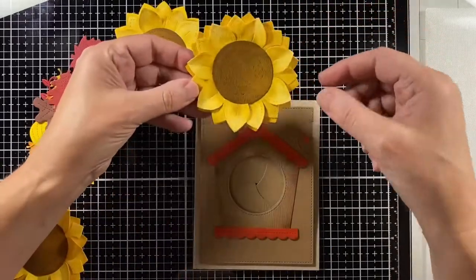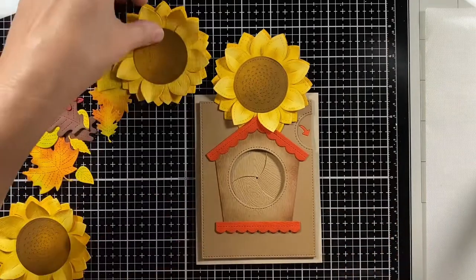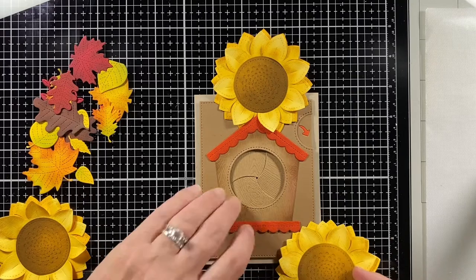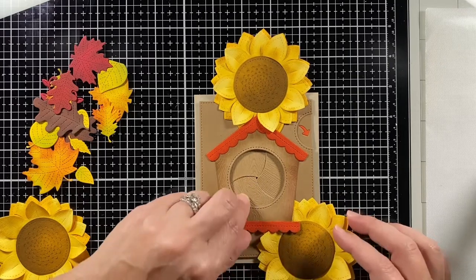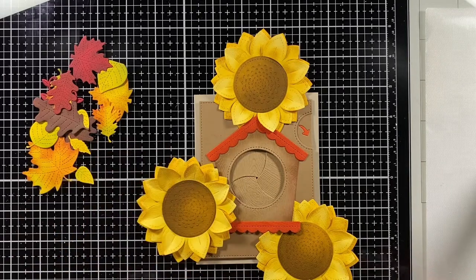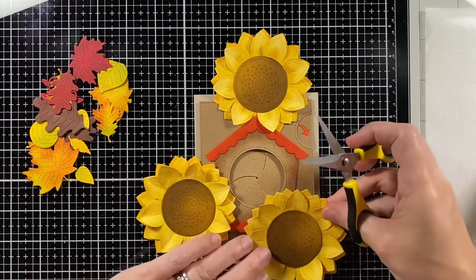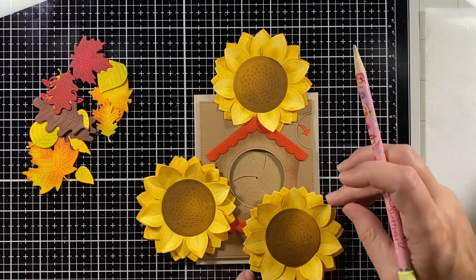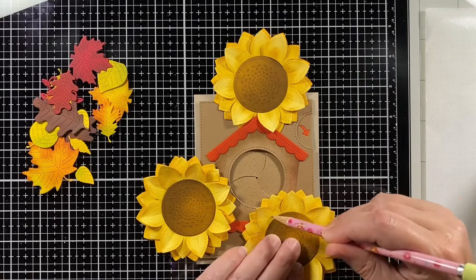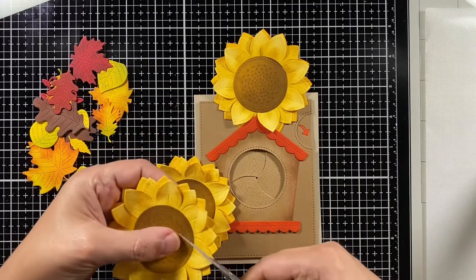I made three sunflowers and now I'm figuring out where I want them on the card — yes, a lot of them will be cut away. I'm working out how they'll overlap with the birdhouse: some behind, some in front, some a little of both. I'm cutting some bulk away from the flower so it sits nicely behind the birdhouse.